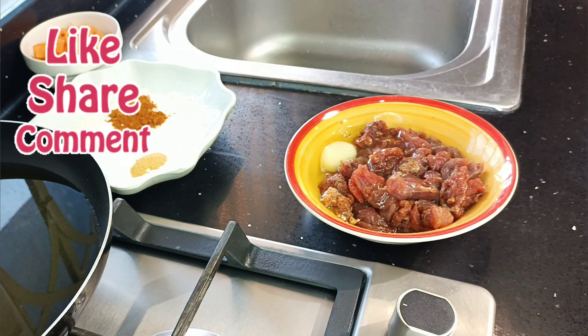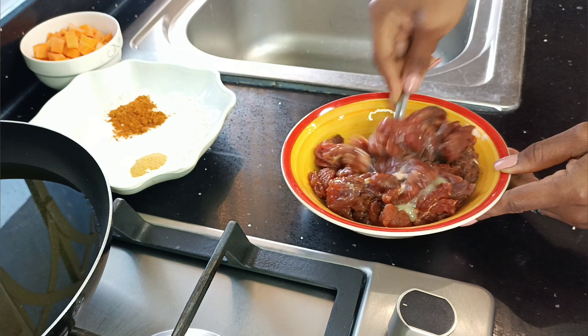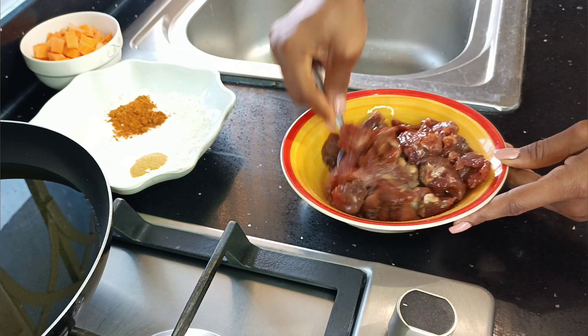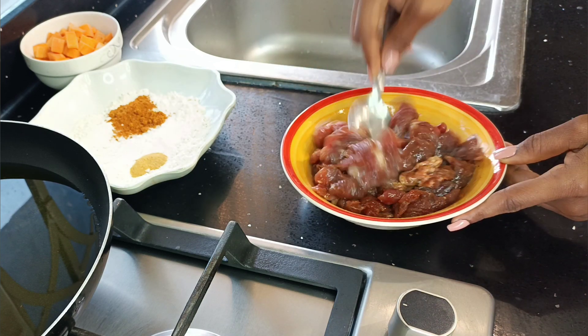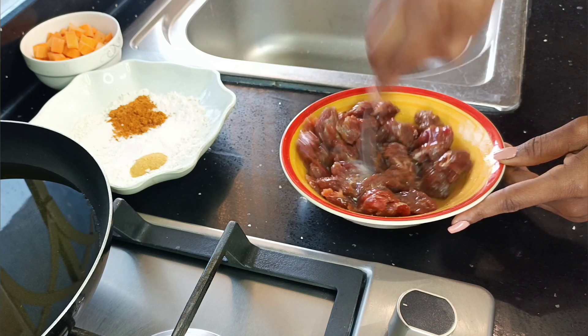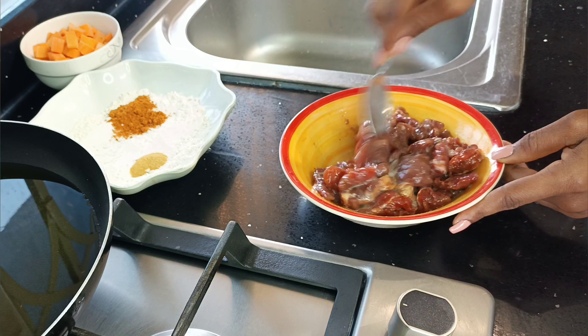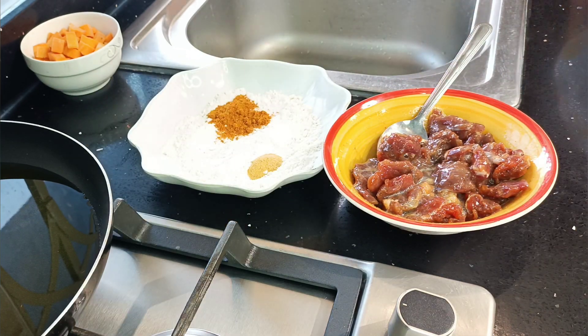I went ahead to add in one egg and stirred it in so all of the beef is covered. The egg will make sure that the moisture from the oil previously is locked in, and also that the coating sticks perfectly onto our beef.